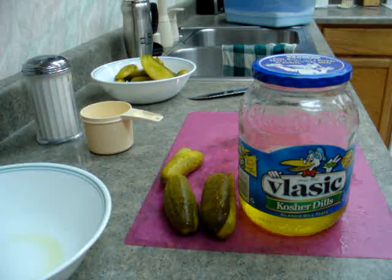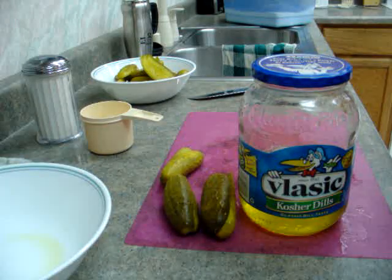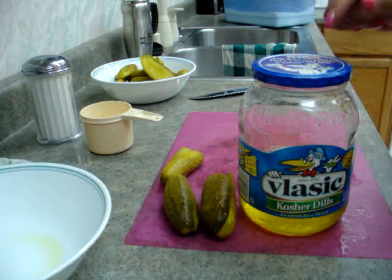Hey everybody, it's me, Ang, and today we're actually going to make Kulikles. Country Comes to Town gave me this recipe, so I'm going to try it.